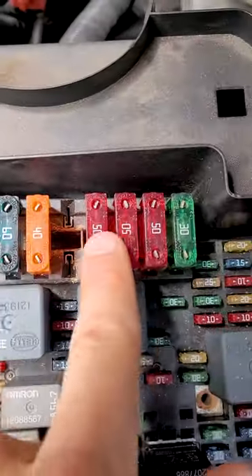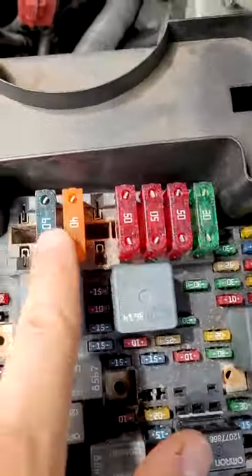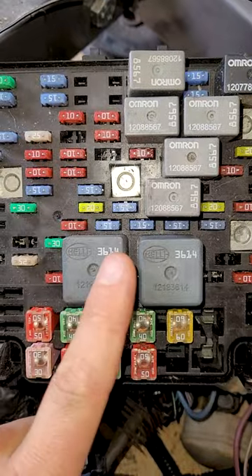Chevy Vortec V8 fuse boxes — here's every single one. So you got an older truck, you got an older fuse box. You got a newer truck, you got a newer fuse box.